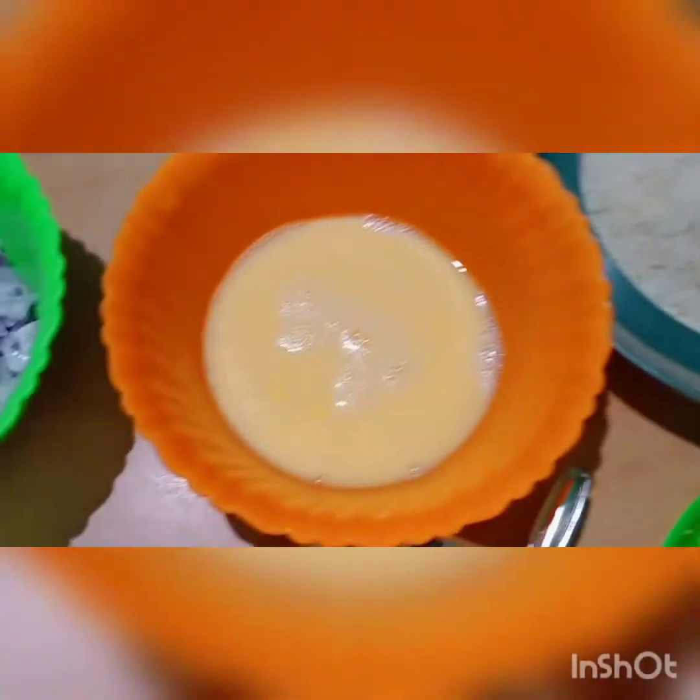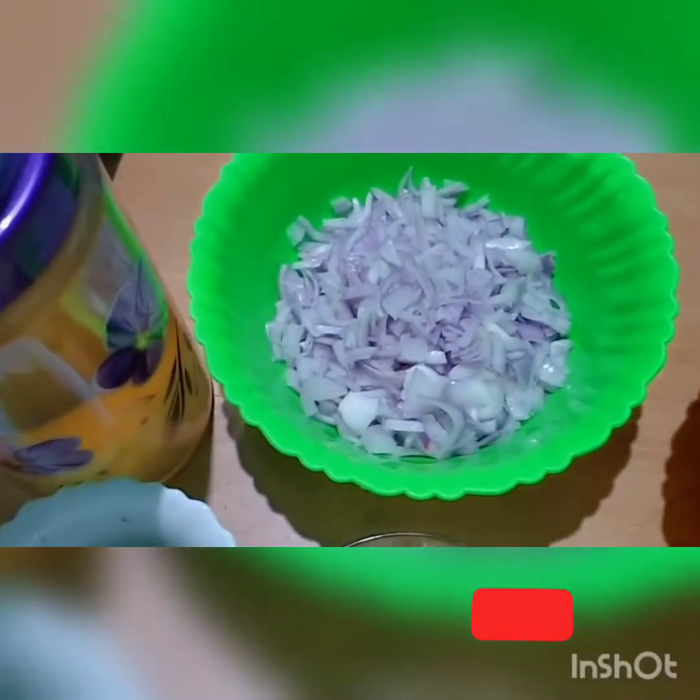Breadcrumbs: 1 to 3 cups of bread, 2 cups of bread.